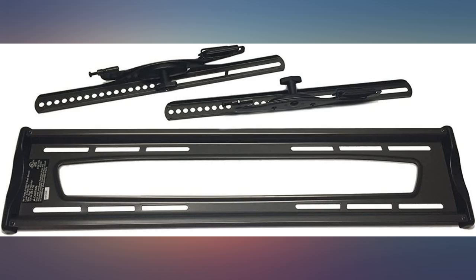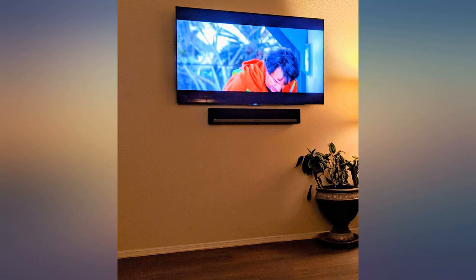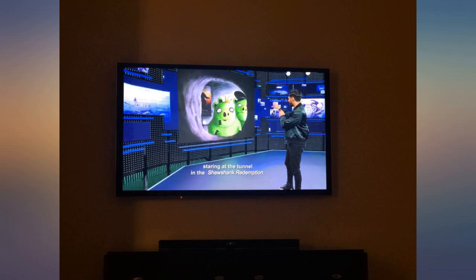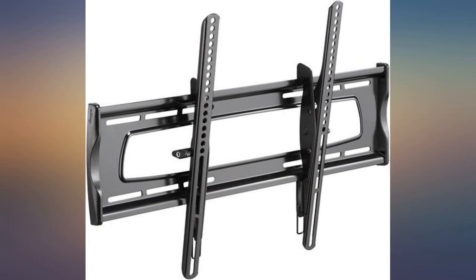Attaching the TV to the wall mount was easy too — the brackets that you attach to the back of the TV click right into place on the wall mount. We've also taken the TV down a couple of times for painting, etc. Also love the tilt feature; it doesn't tilt a ton, but it was enough to tilt the TV down a bit for viewing at a better angle when seated.